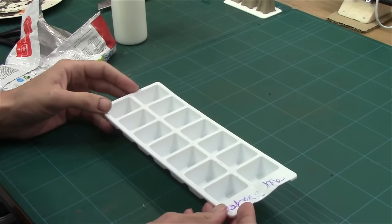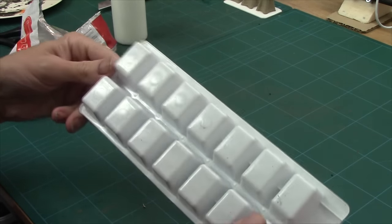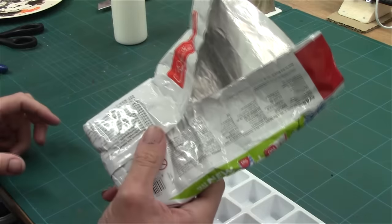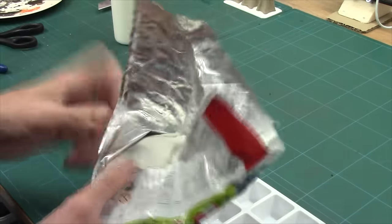Now the next technique I want to show you is actually using these. You could, if you wanted, just hack and slash and clip it out and use these directly, but I'm actually going to use this as a mould and I'm going to fill it with air drying clay — specifically DAS. It's a dead simple task.